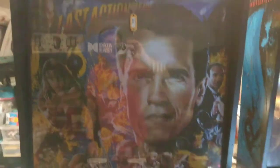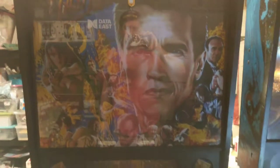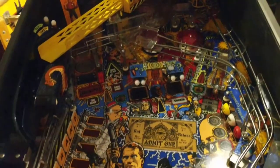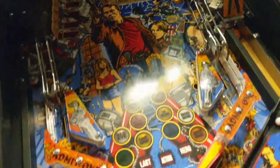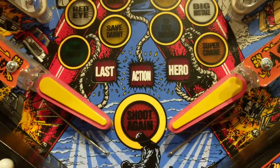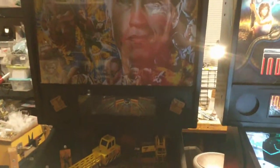The next one I started is Last Action Hero. It has the topper — I need to take that off if I bring it downstairs. I've gotten everything working, replaced a ton of switches, rebuilt the boards, DMD's clean. Now I just need to strip it and basically rework everything. The flippers are interesting — someone cut out the end of stroke switches. I don't know why, but I have a flipper rebuild kit and I'm going to rebuild the whole thing.